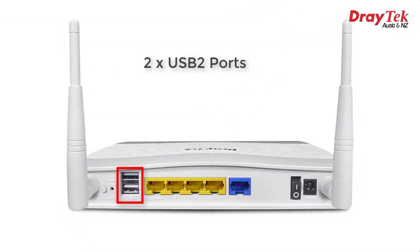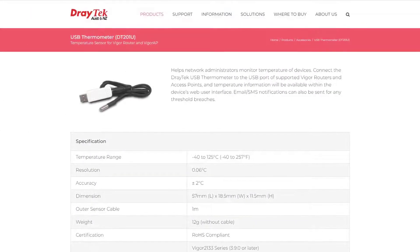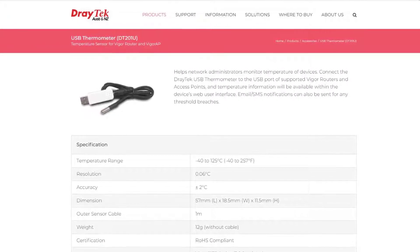On the back we have two USB ports, which can be used to connect a supported 3G or 4G USB modem to provide a backup connection should the primary internet connection fail, or they can be used as the primary connection if LTE is all you can get at your location. Alternatively, the USB ports can be used to connect most standard USB printers, or flash drives or USB hard drives for some cheap and easy network-attached storage.